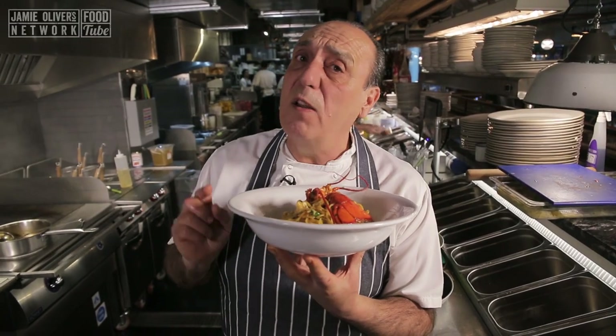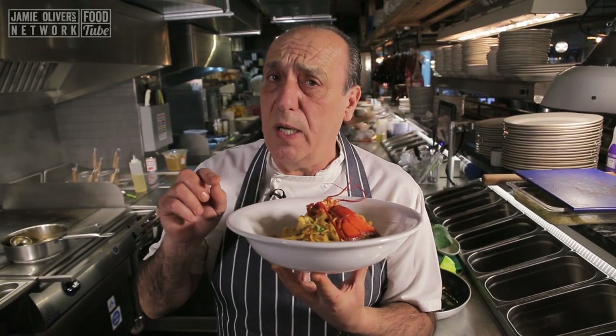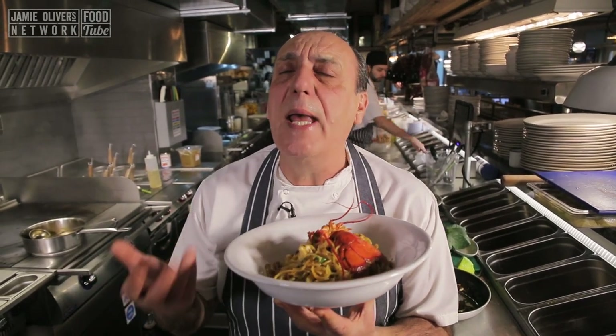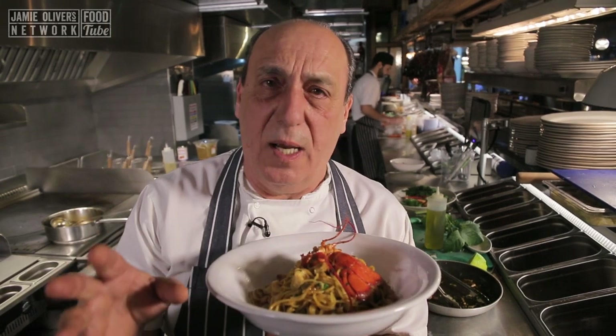So easy to do. Don't forget to subscribe to Gennaro Contaldo's YouTube — it is free. Let's cook it all together, let's enjoy it all together. Arrivederci. Ciao. Ciao.